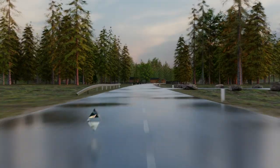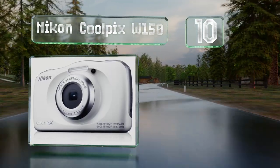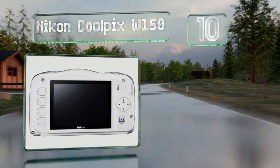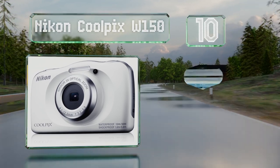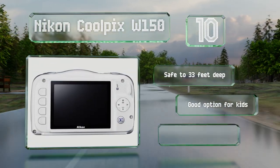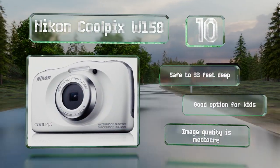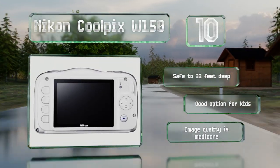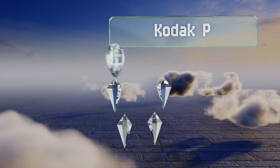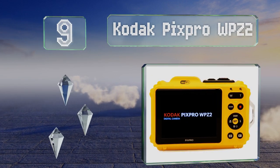Starting off our list at number 10, the Nikon Coolpix W150 has a number of features that make it suitable for underwater photography, including a dedicated diving setting that can detect faces in murky conditions. Its menus may seem a little rudimentary to many, though it's safe to 33 feet and is a good option for kids. However, its image quality is mediocre.